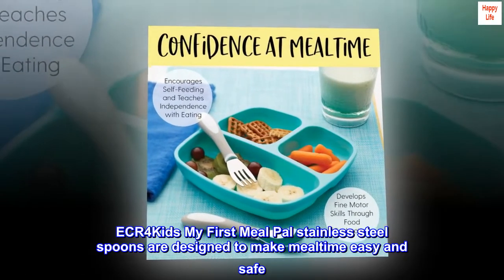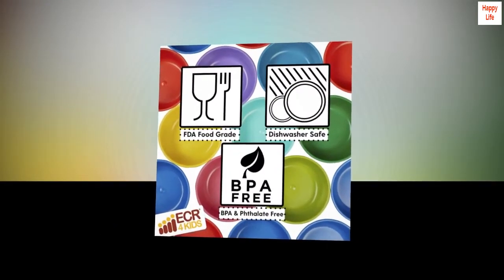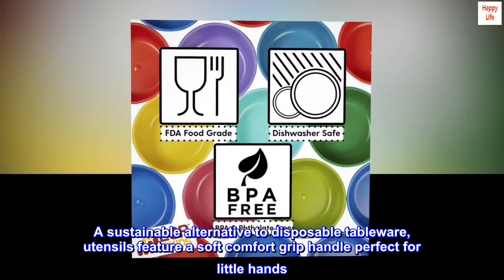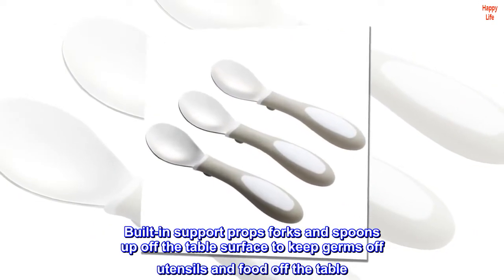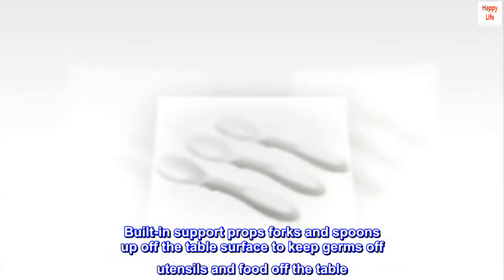ECR for Kids My First Meal Pal stainless steel spoons are designed to make mealtime easy and safe. A sustainable alternative to disposable tableware, utensils feature a soft comfort grip handle perfect for little hands. Built-in support props forks and spoons up off the table surface to keep germs off utensils and food off the table.